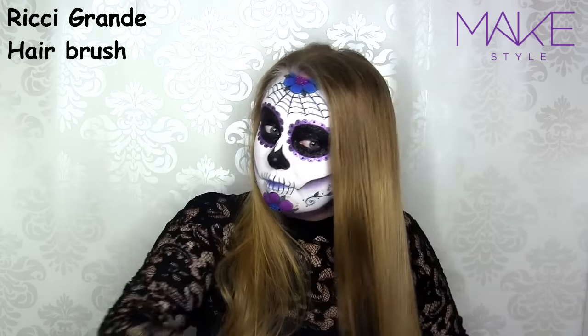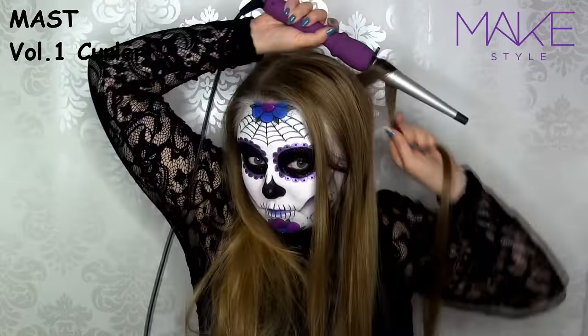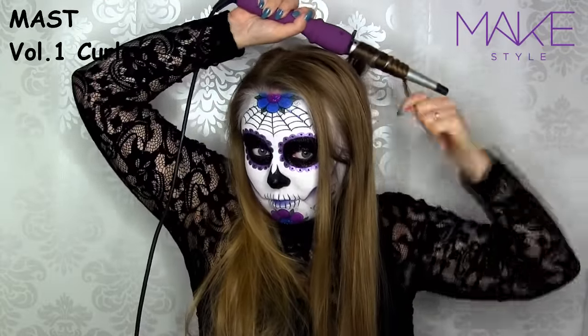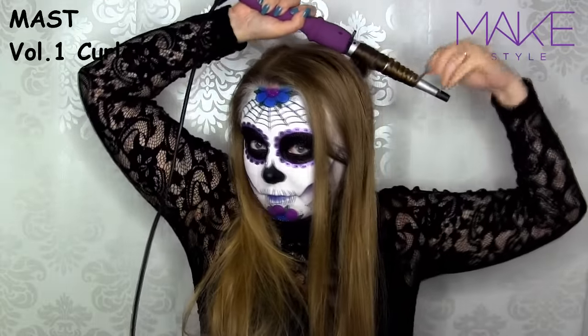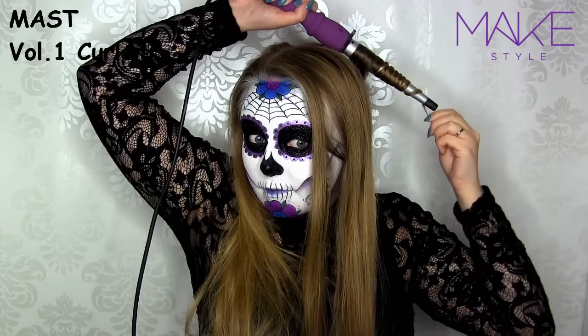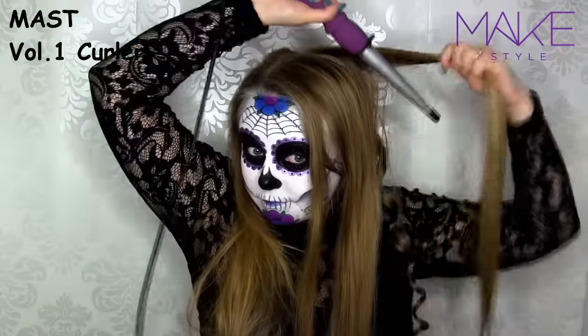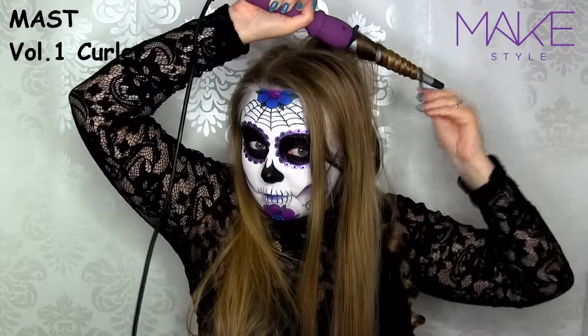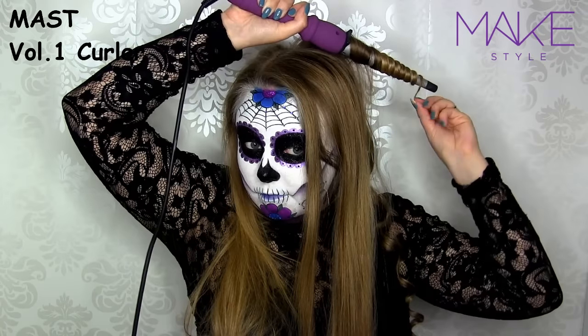And then I comb it through. I'm doing the exact same thing here as I did with the bottom part of my hair. With this back strand, I'm just bringing the hair from the face. With the next one, I'm bringing the hair towards the face — and remember to curl the very end of the hair as well, so that part isn't straight.